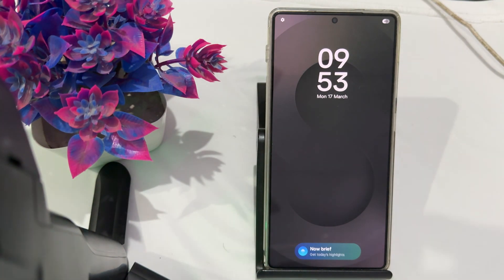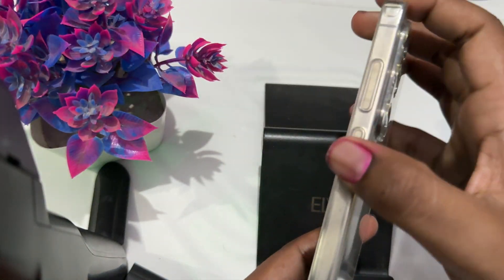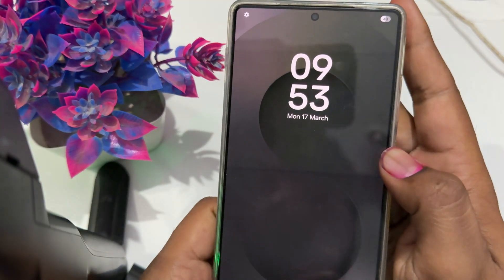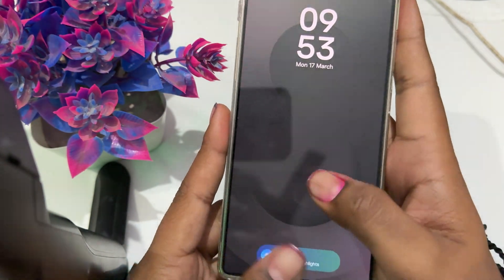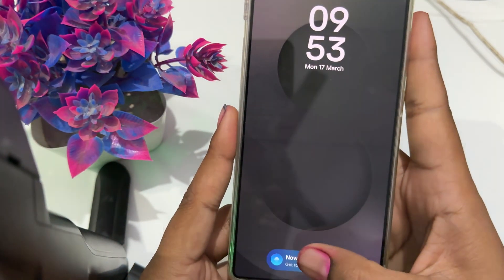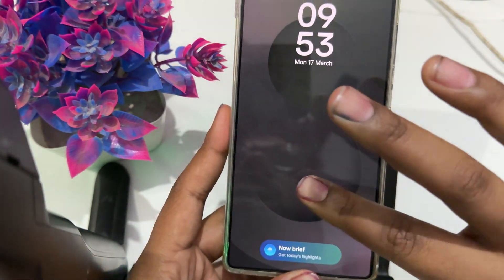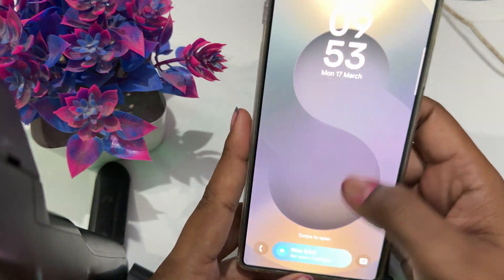The first step is to clean and inspect the fingerprint sensor. Ensure the sensor on your display as well as the scanner area is clean and dry. Use a soft, lint-free cloth to wipe the sensor area — this is the portion where you touch for the fingerprint to work.